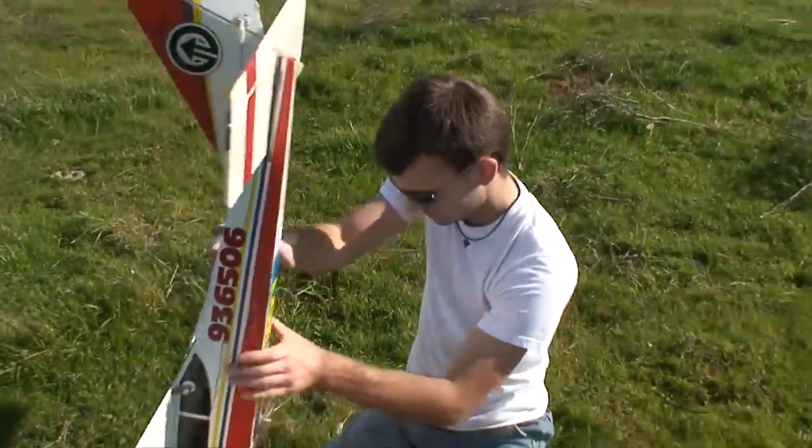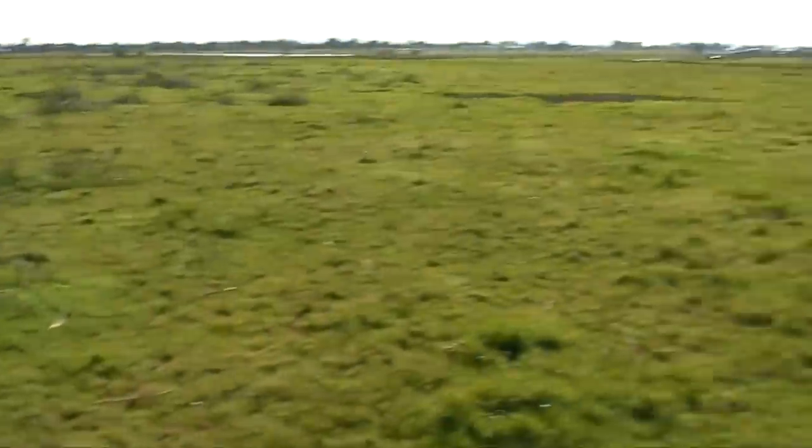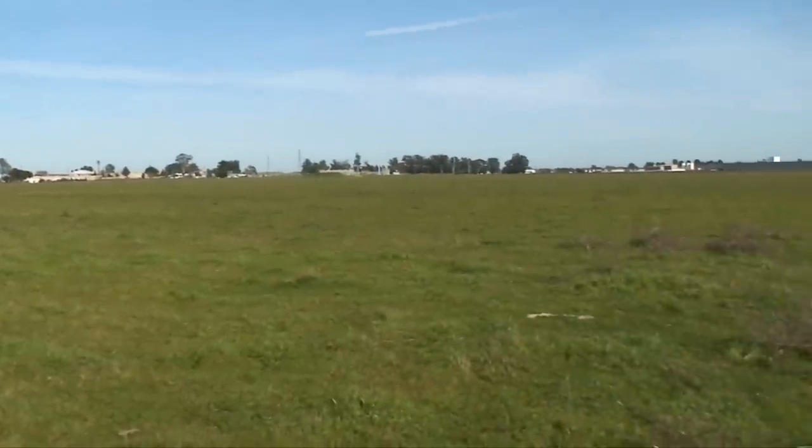Not bad — it's in one piece. Let's go back to the hangar. Long walk back in the middle of this field. There's nothing around us.